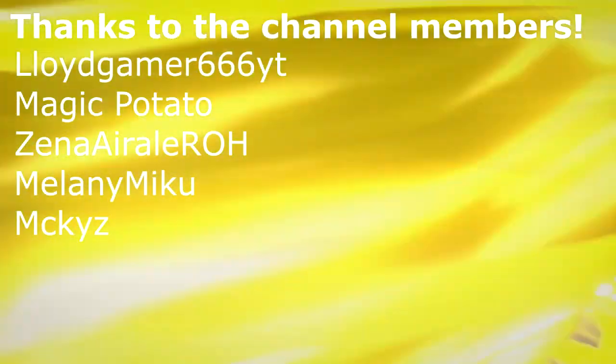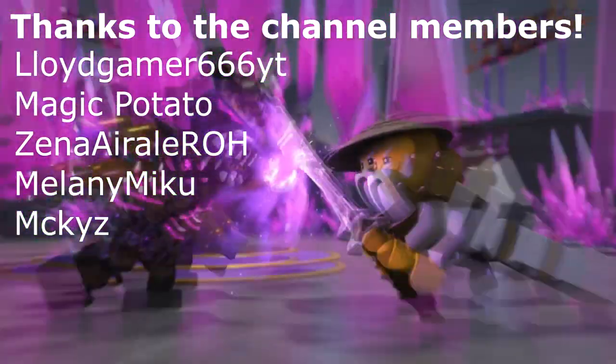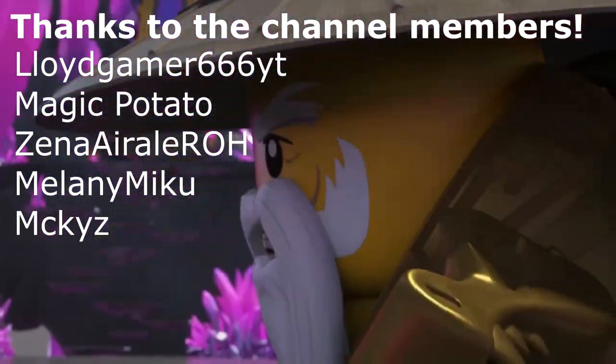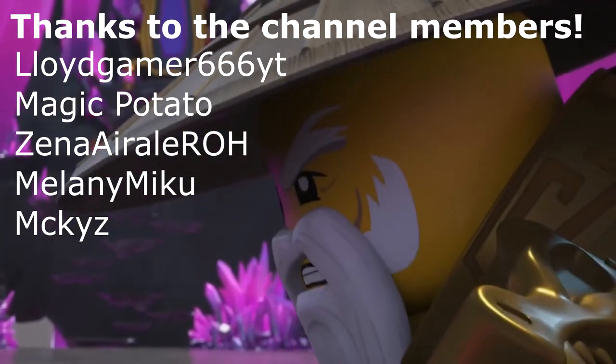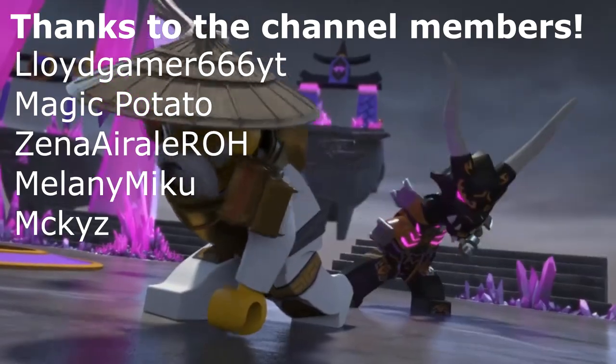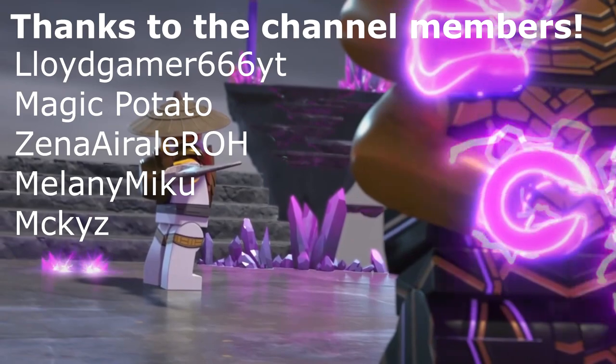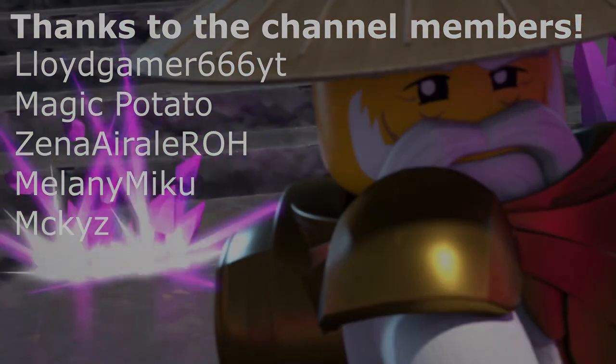Thank you so much for watching this quick video, everyone. If you enjoyed it, be sure to leave a like on it and share it with a friend if you found it entertaining enough to do so. Thank you to my wonderful channel members, whose names are listed on screen now — your monetary contributions to the channel are greatly appreciated. If you want to become a member and get your name displayed with the other members yourself, be sure to hit the join button on my channel page, but don't feel pressured to. Thank you so much for watching, everyone, and I'll see you in the next one. Goodbye for now.